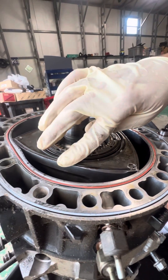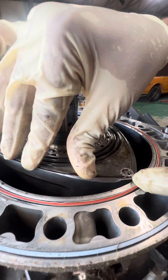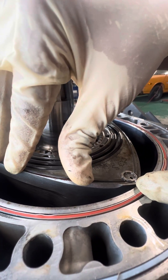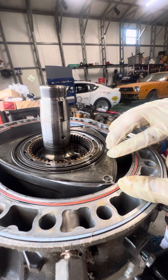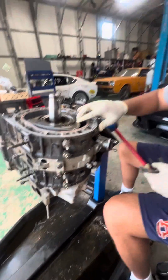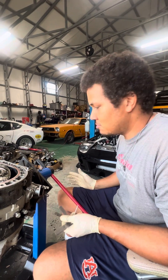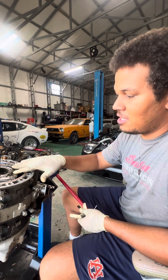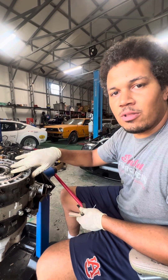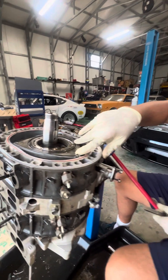Watch this corner seal right here — see how much movement it has? I can tell just by the naked eye, without a feeler gauge, that you could run .30 to .40 millimeter through there, which basically means you're going to have horrible compression from startup. And that compression, even if it ran with that, will only get worse over time as these corner and side seals wear down.